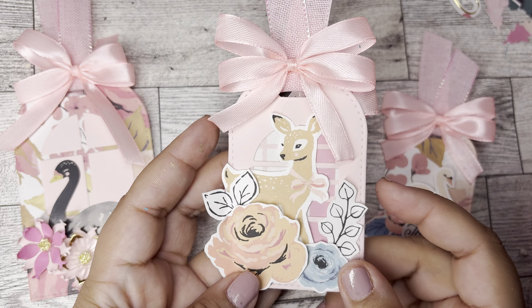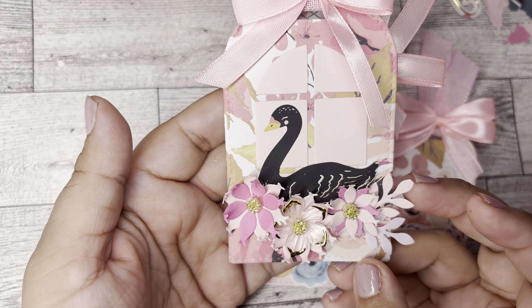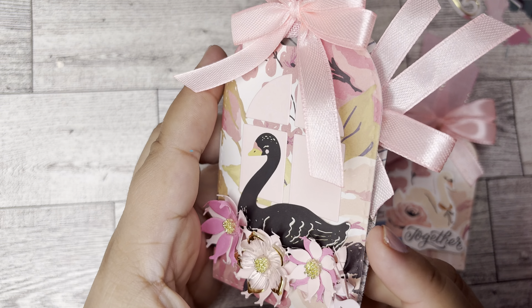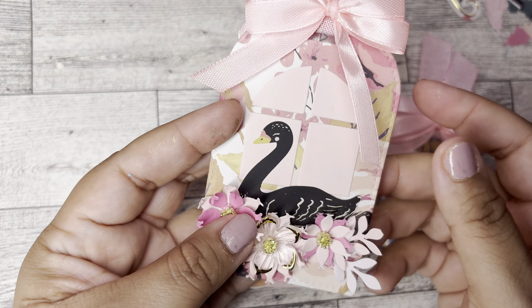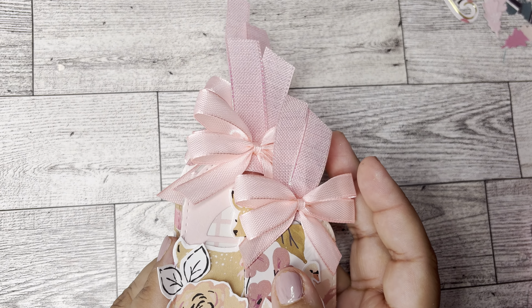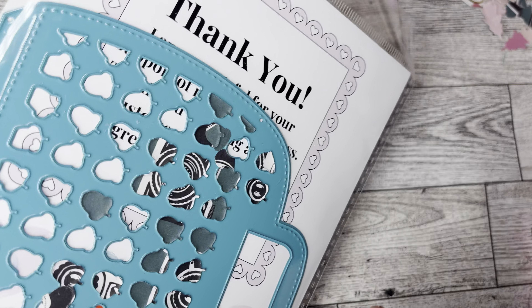I cut the window out of that one but I did not cut the window out of this one. If you want to see what the dies come with I don't have it by me right now, but I'm going to link my unboxing video because I do show you guys what comes with the die sets. Same thing — I just sewed and I put a cute little tag, this is from her fall stamp. And this is the largest one — I used the negative and glued it on there, and a bigger pocket because it's a bigger tag.